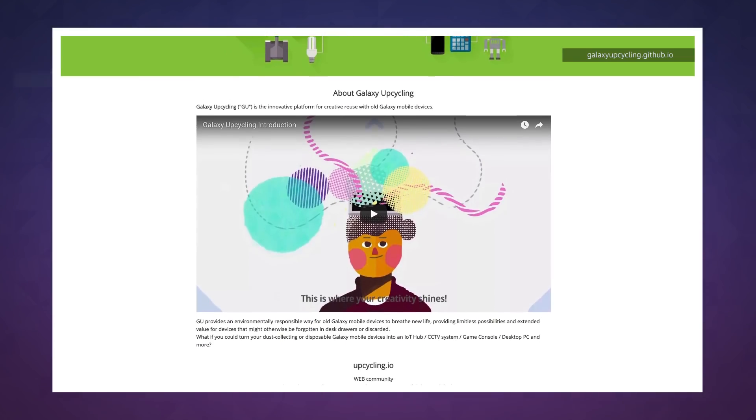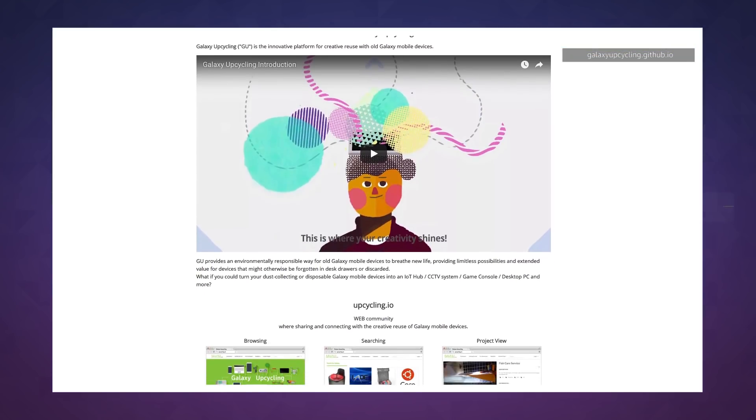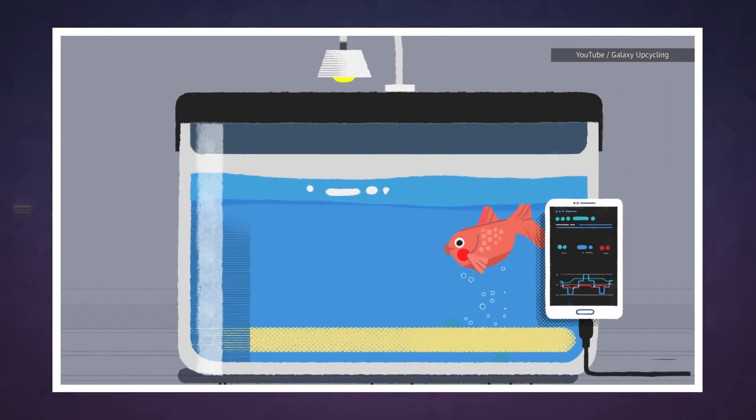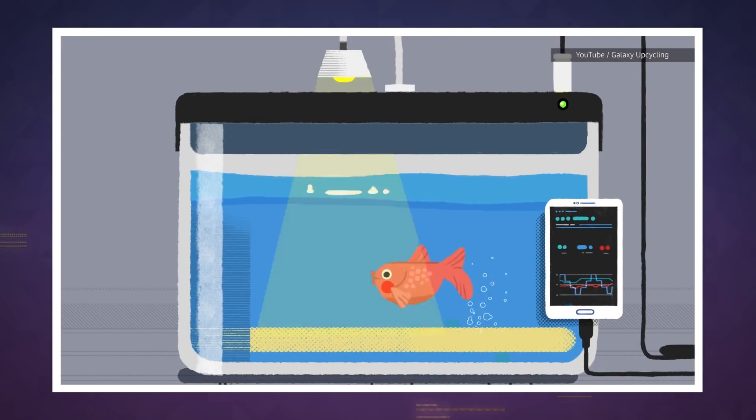So far the GitHub site for the upcycling project is pretty limited on details, but the announcement video explains how to repurpose an S3 into a fish tank monitor in a fairly detailed way.